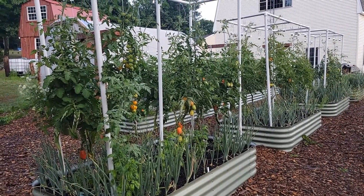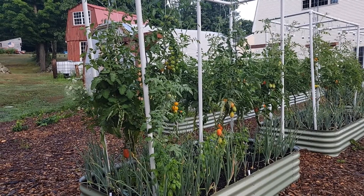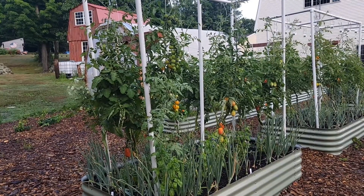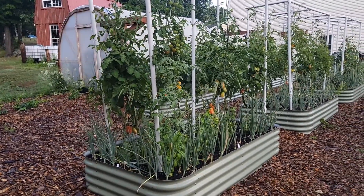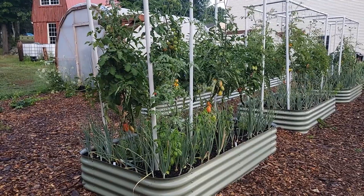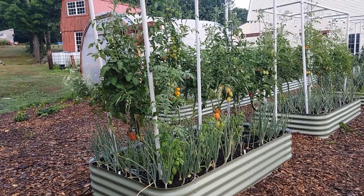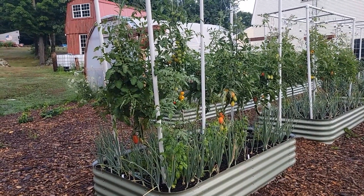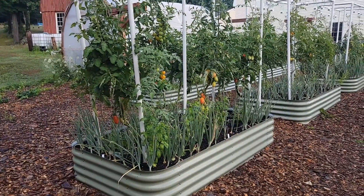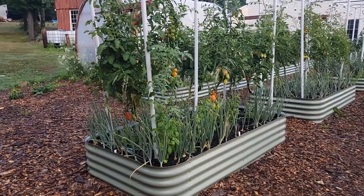I'd always grown Romas, which had a set — determined — amount of fruit, a determined grow time and grow height, and all the fruit would come at once. For a paste tomato that's pretty good because then you're ready to make your sauce or paste all at once. But I really wanted to try the San Marzanos, and when I looked into them I learned they're indeterminate, meaning they'll continue to grow and put off fruit as long as they have the nutrients and don't get a disease.